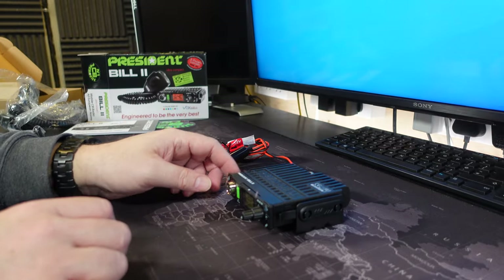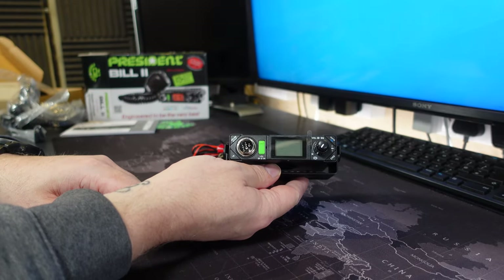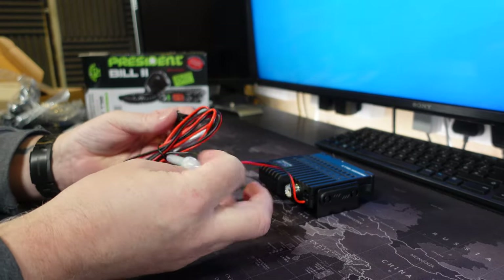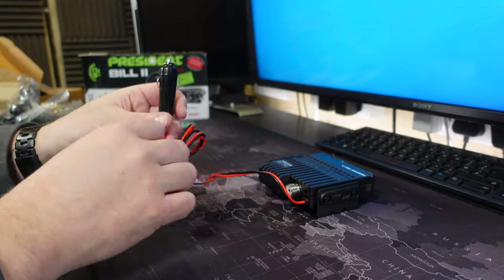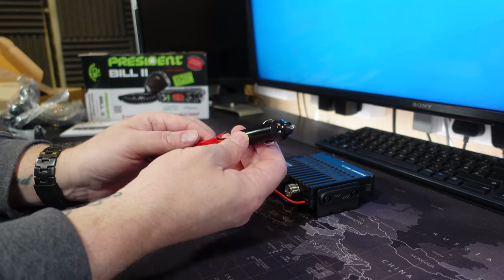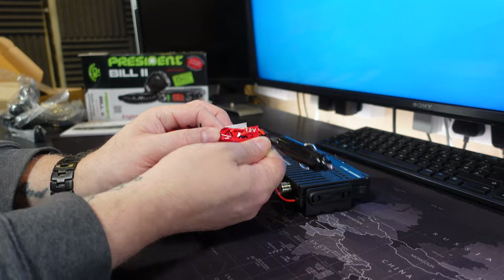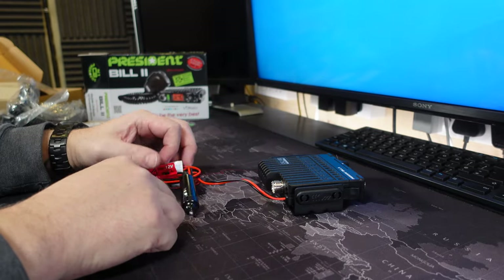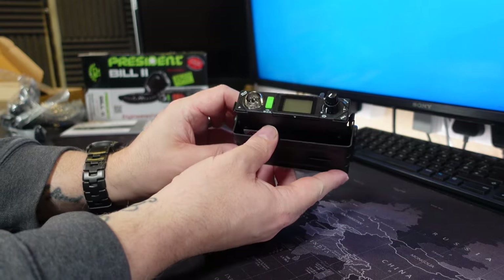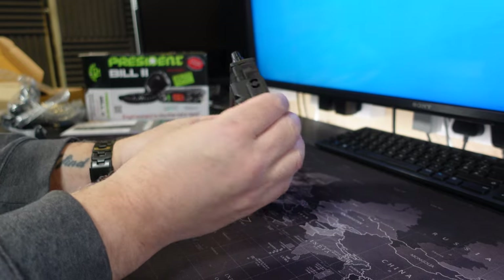That is tiny, absolutely tiny. So this is the President Bill 2. The power cable is a fixed cable but it does have a cigarette lighter or accessory-type socket for going into a 12-volt supply. And as it says here, only 12 volts, so this is not a 24-volt compatible device. It seems to come with a mounting template or bracket already.